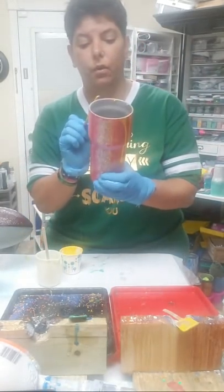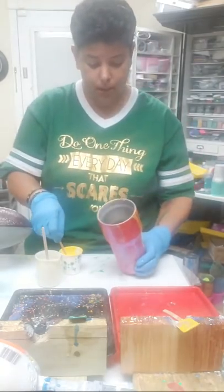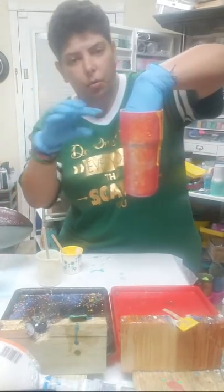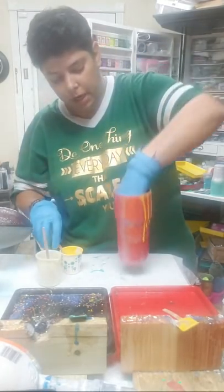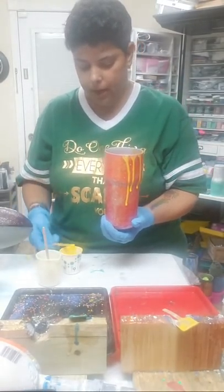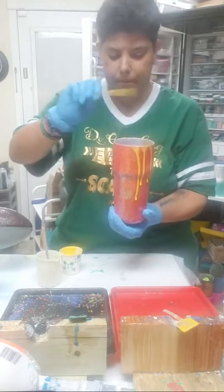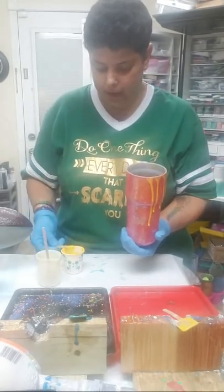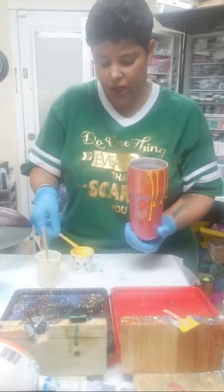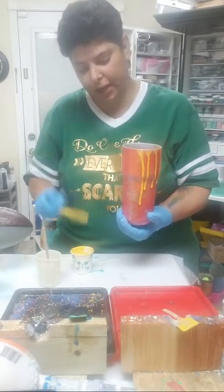You also want to be careful that if you have a decal, you don't put too much drippage because it'll drip over your decal — I did learn that today. So you just want to dip, scrape the back, and make it a quick one. If epoxy gets on the inside of your cup, you just acetone the inside of your cup, clean it out, and go to the next drip.